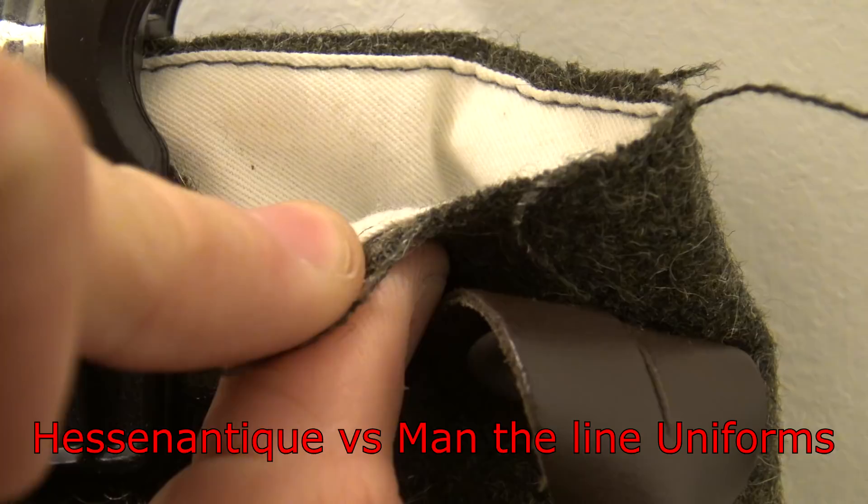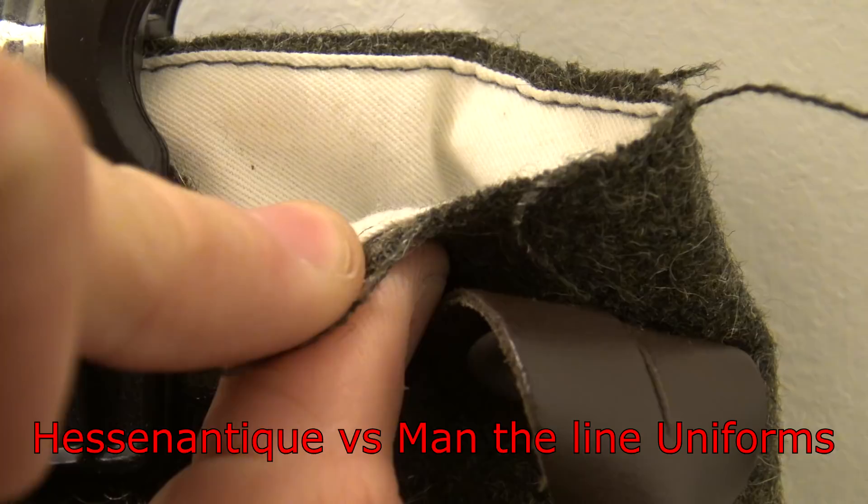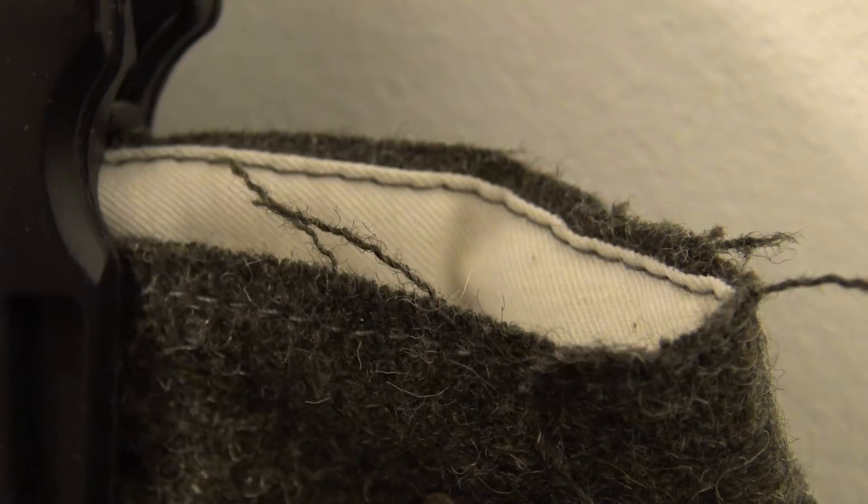Heson Antiques uniform versus Man the Line — as you can see, Heson Antique has quality control issues.